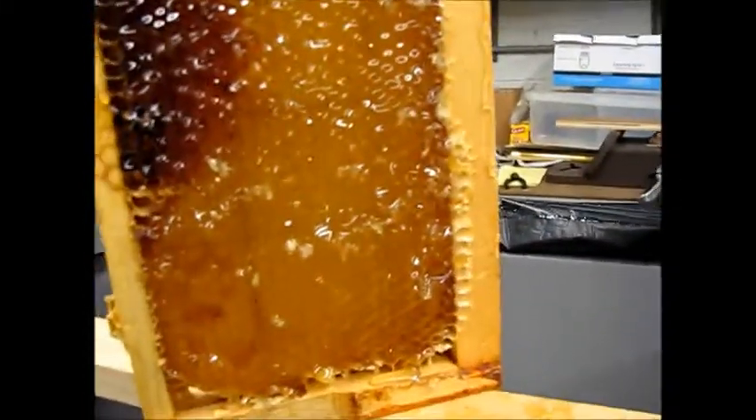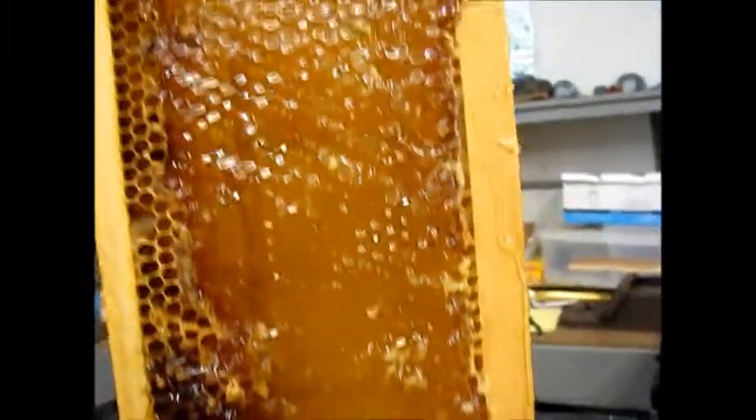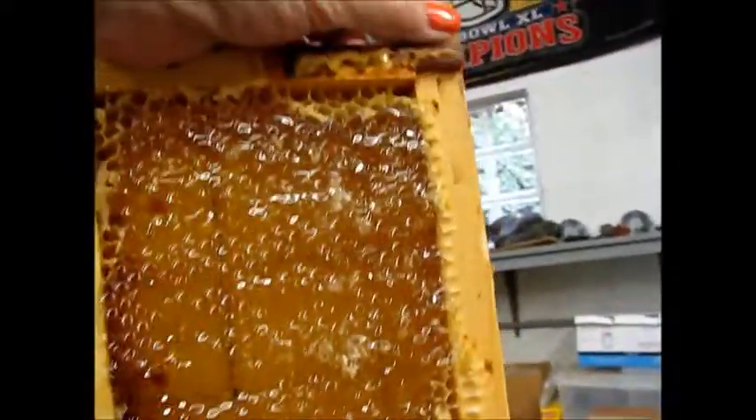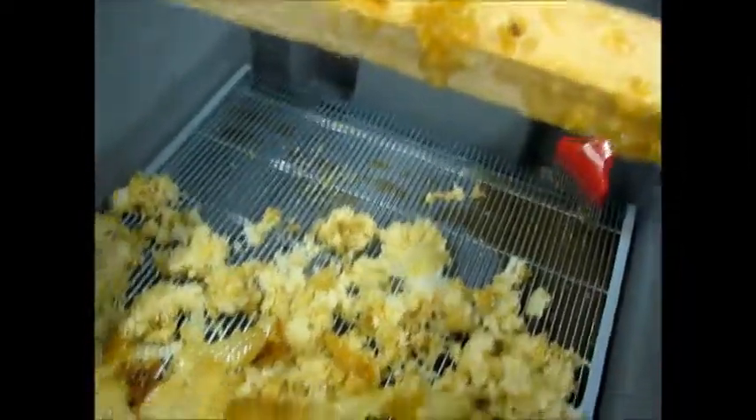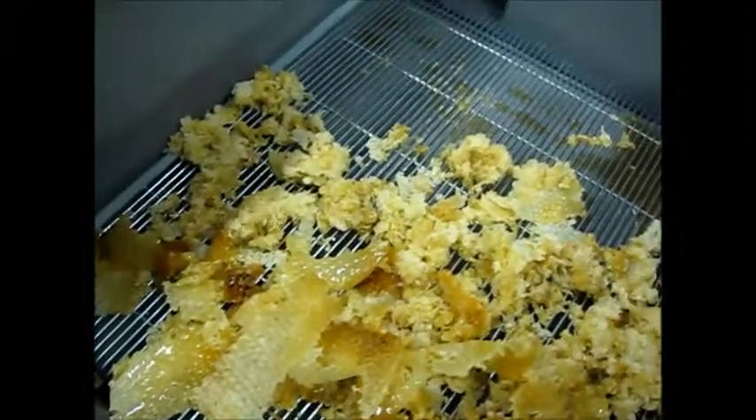I've cut the cappings off of this one. You can see the honey is exposed in the comb, and like I said we have our light and a little bit of dark honey. There's more of the cappings that I cut off.